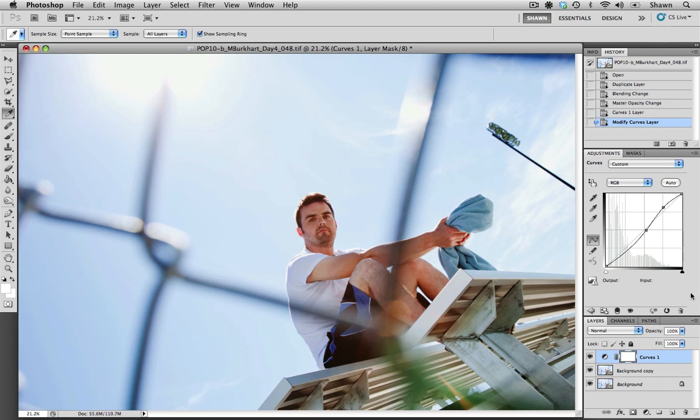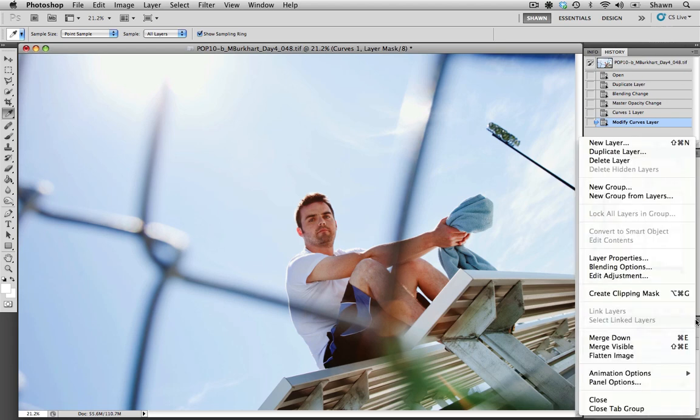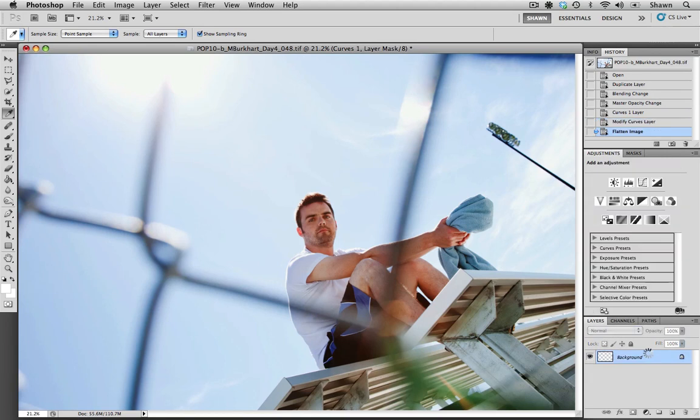The last thing that we need to do is go down to the layers drop-down menu and choose Flatten Image. This will flatten the working layers that we had into a single layer. This file is now ready to save.